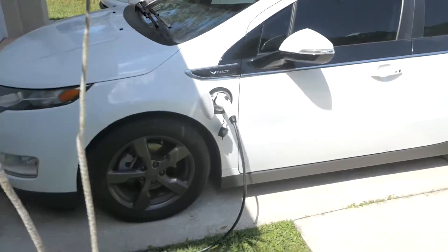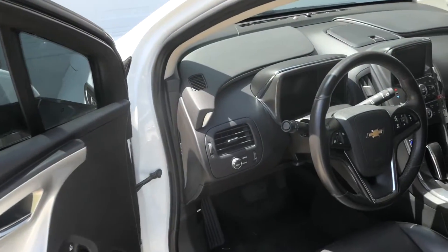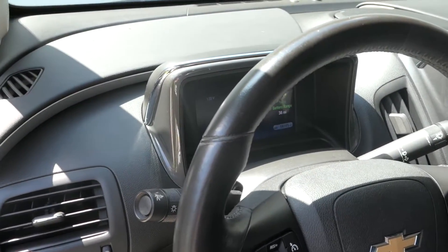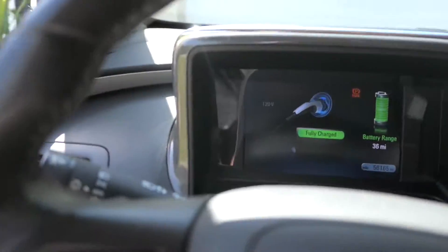I'm going to crank the car so I can get the AC going inside because I'm about to leave. Let's see how that works. The screen should say something — there we go, fully charged. Let's see if I crank it.